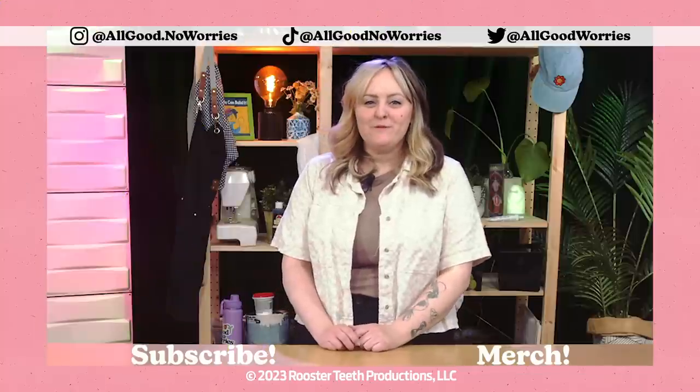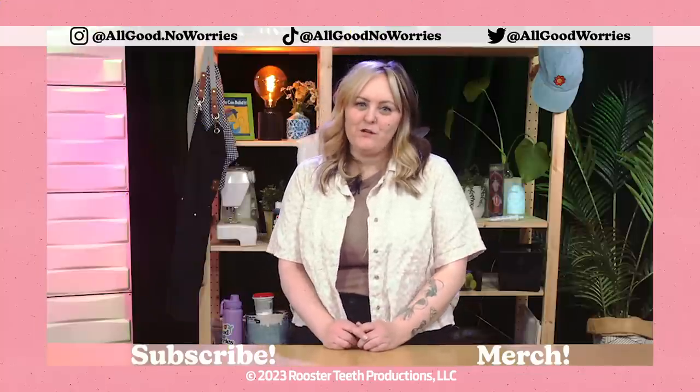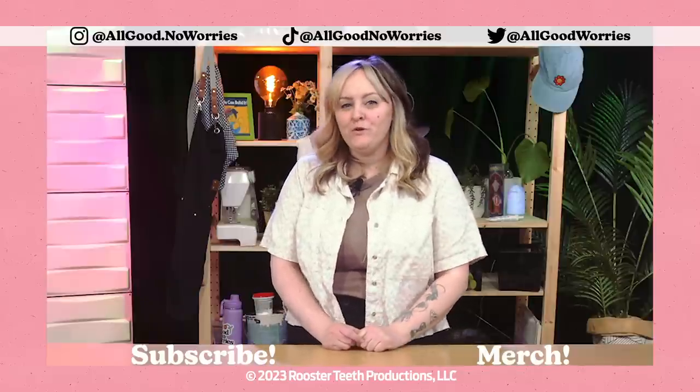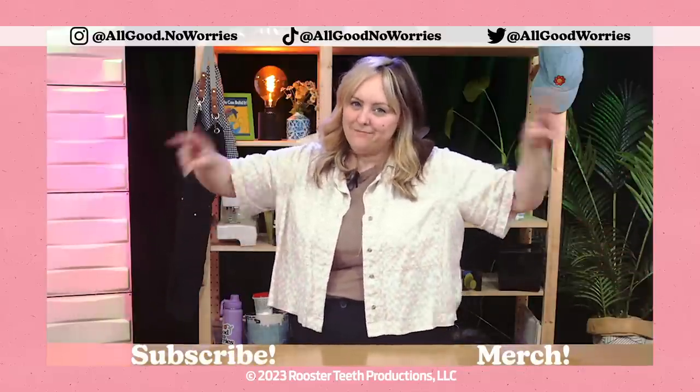Thanks for watching the first episode of How Hard Could It Be? There are tons more shows to watch here on the All Good No Worries channel, so don't forget to subscribe and make sure you tune in every week to watch Always Open. Thanks again for watching. Join me next time. Bye.